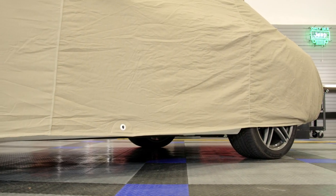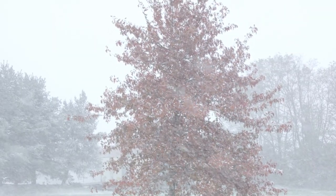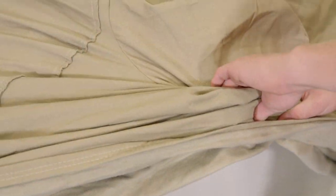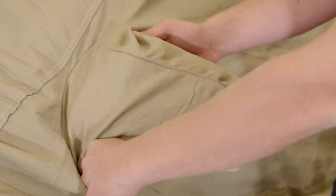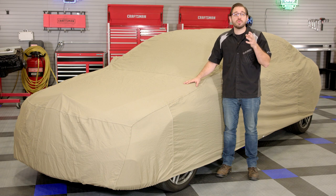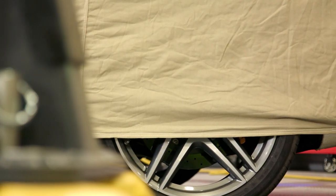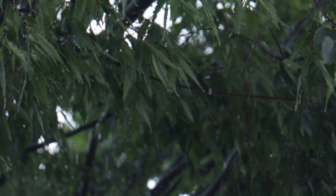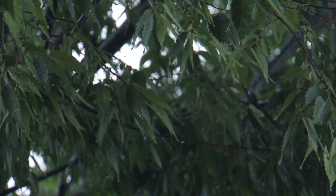Now even though this cover is technically an indoor cover, Covercraft still designed it to be water resistant so it can repel moisture. This treatment is going to help prevent rot and mildew just in case your storage situation may not be the best indoor environment. But I want to stress that this cover is water resistant and it's very different from waterproof. This is still an indoor cover so don't expect to leave your car outside in a thunderstorm with this cover on and assume it won't get wet, because trust me it will.